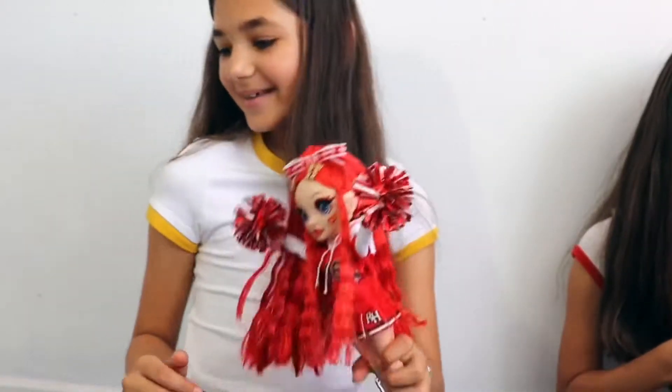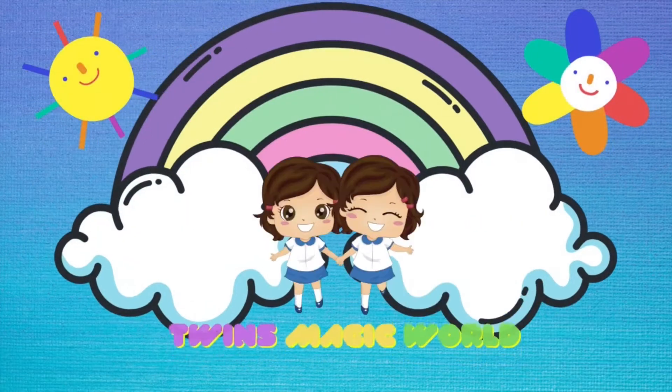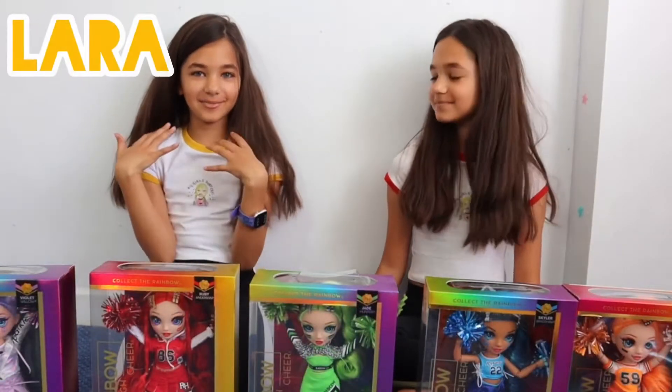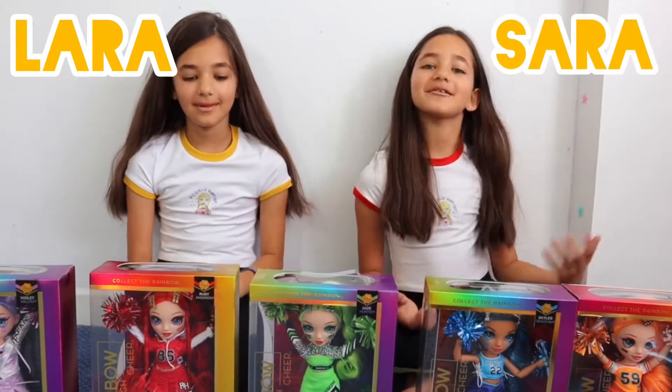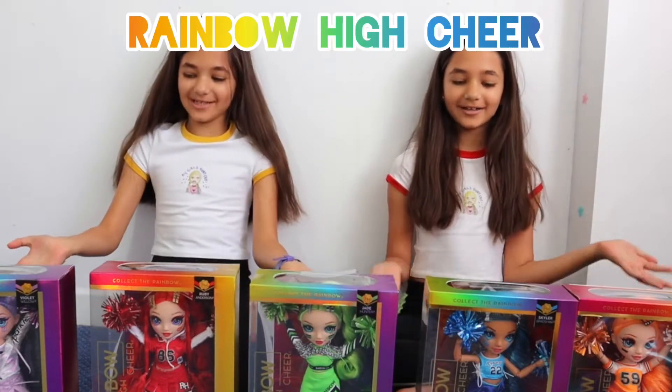Go Rainbow High! Hi guys and welcome back. My name is Lara and mine is Zara. And today we are going to be unboxing Rainbow High cheer dolls.